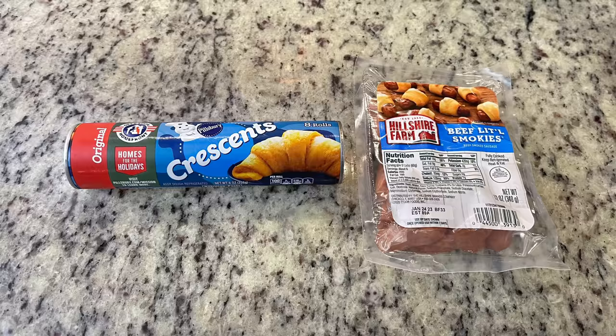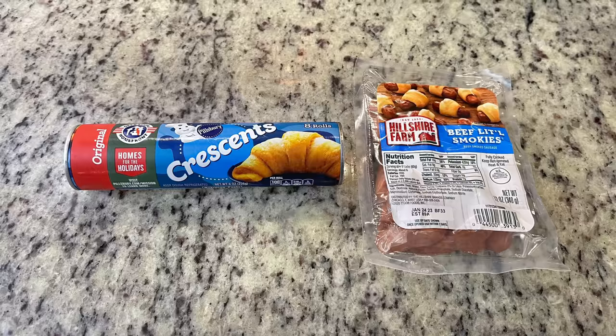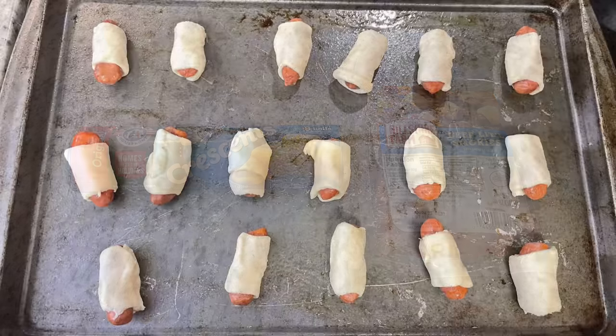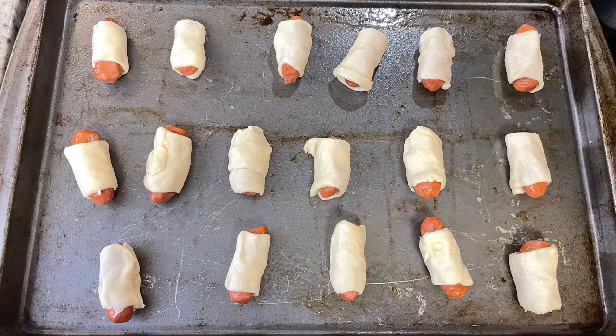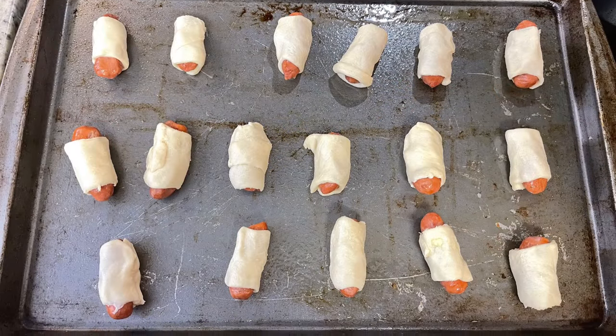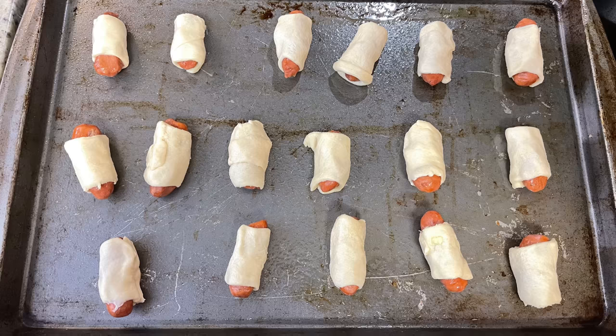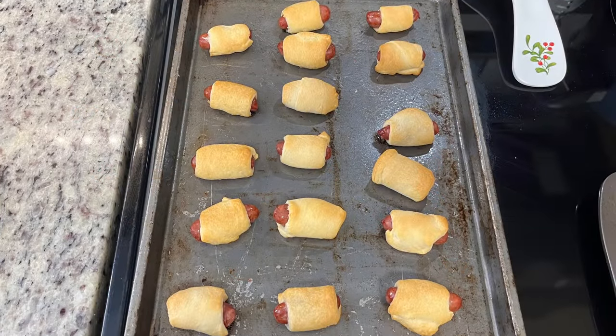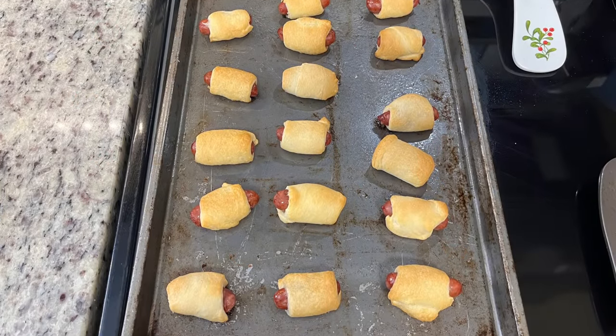Next I'm making pigs in a blanket. I've got some crescent rolls and a package of little smokies. Just cut the crescent rolls into little pieces, wrap one around each smoky, place them on a greased cookie sheet, and bake at 375 degrees for 10 to 12 minutes until golden brown.